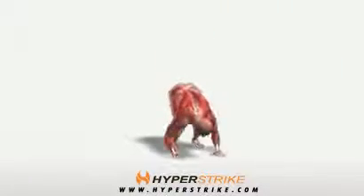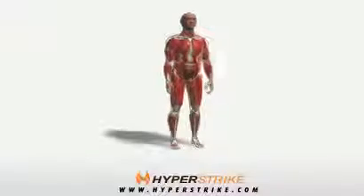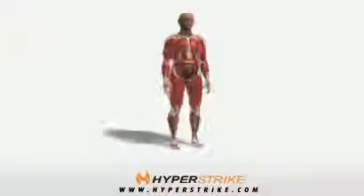Burpees provide a full body bodyweight workout. Follow these instructions to perform the burpees. Stand with your feet at hip width.